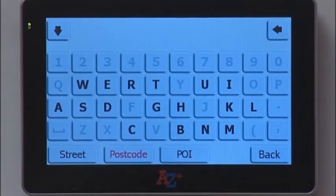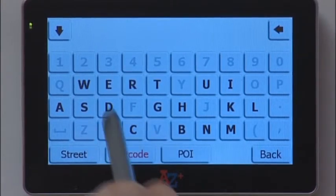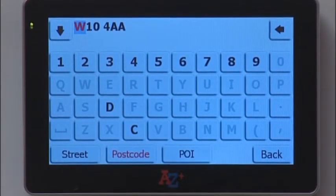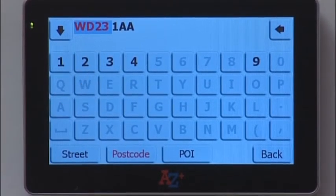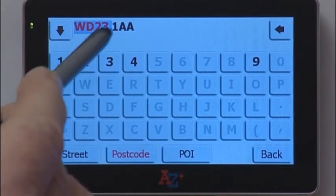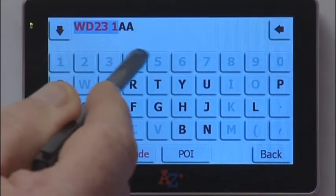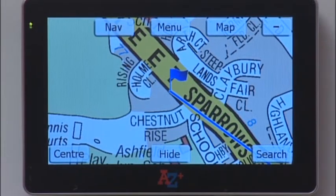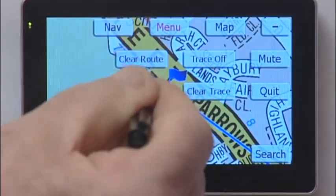If you tap Postcode, you will have a screen which gives you the letters available to tap for a postcode within the Greater London area. It is predictive, so if you tap W it removes any letter not available to you. If you tap W, D, and then 2, 3, you'll see the cursor moves across to the next figure. Tap the number and it takes you directly to the postcode which becomes your destination. To clear that, tap Menu, then Clear Route.